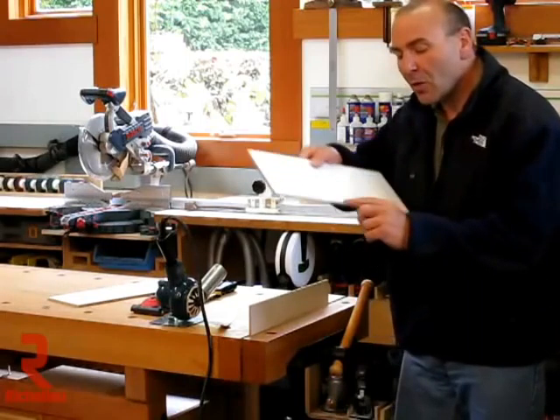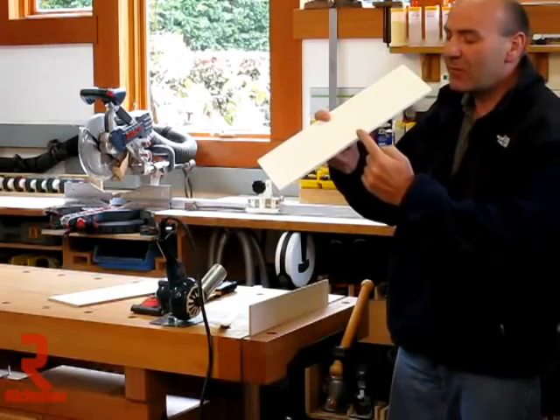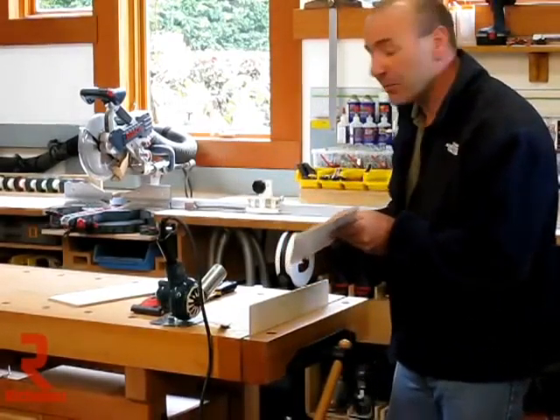They wanted to know if it was possible to actually roll a piece of Fast Edge over the edge of a panel so it's stuck on both sides, essentially creating a C-channel. So this is how you do it — it's very simple.